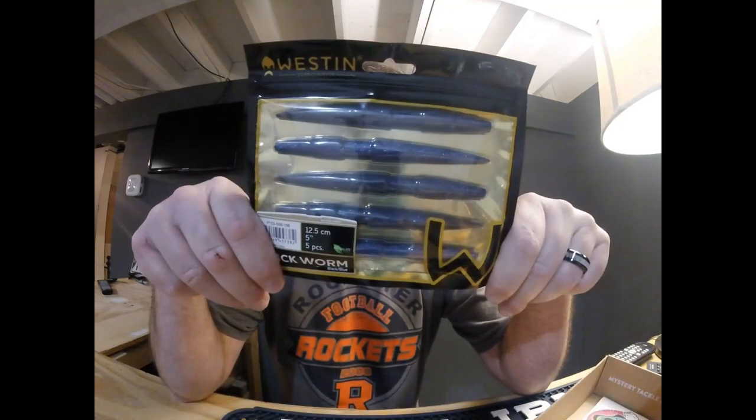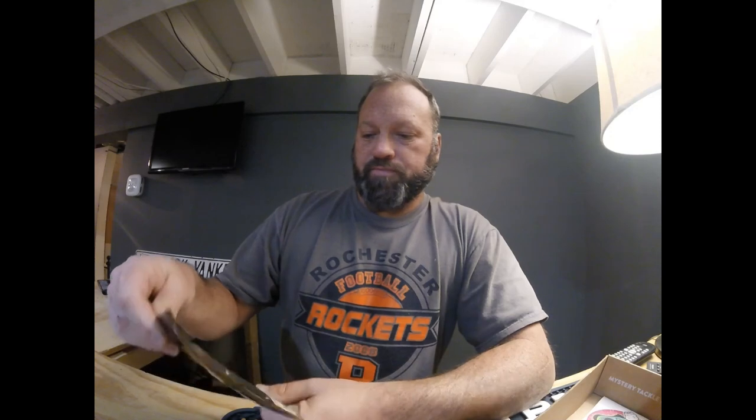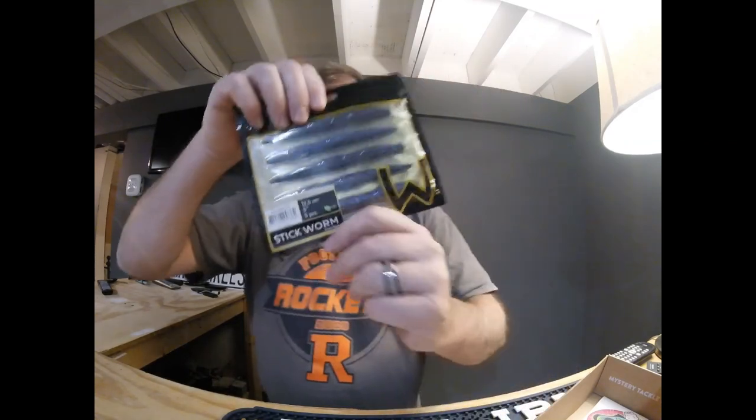This is from Weston — these are the stickworms. They're packaged very well. Black and blue, has a nice pattern to it. They have quite a smell — it is worm scent, that's the smell I smell. Through the packaging it's kind of shiny. You can see it has different body styles — thick, thin, with places to hook. I think it's going to be a great wacky rig bait.